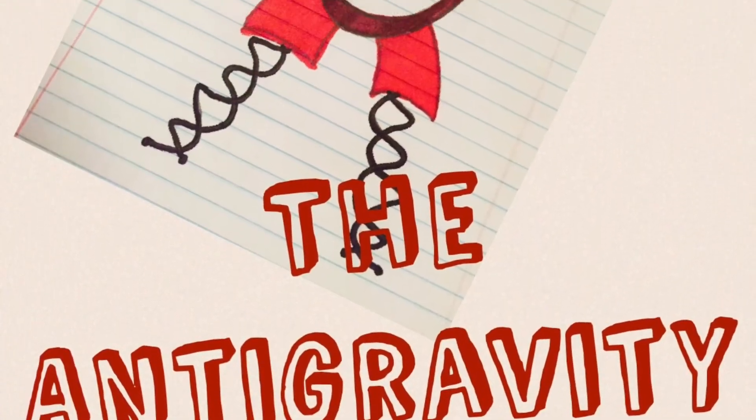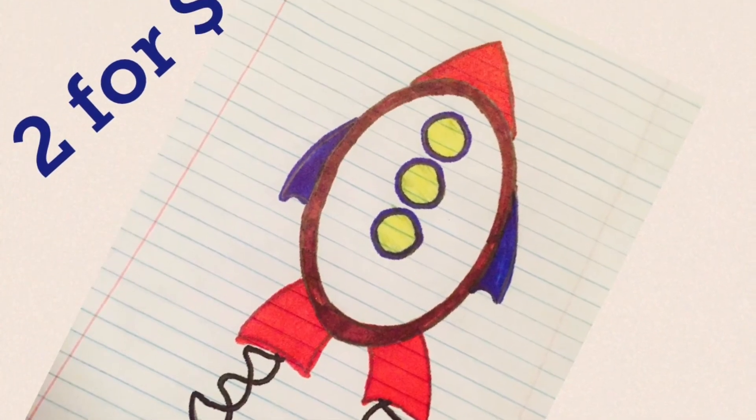Buy yours today! Two for $4.99 at your local convenience store.